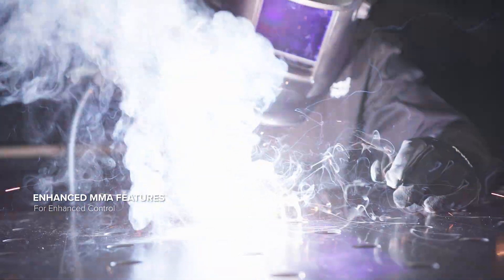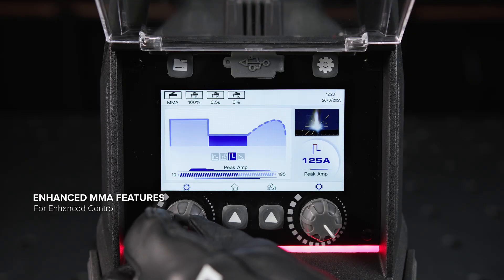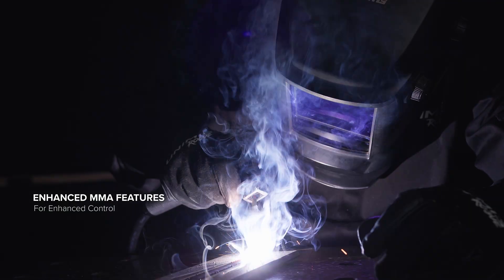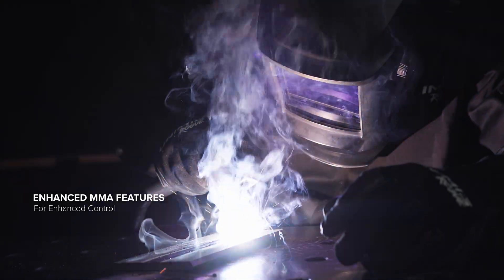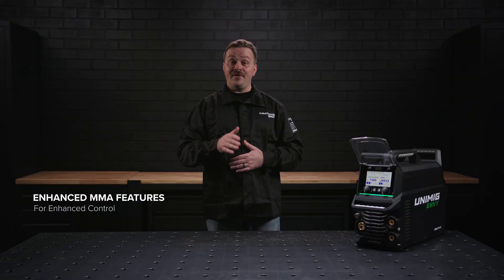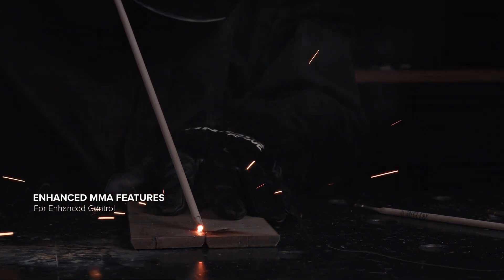The Hot Start feature gives a boost of current at the beginning of your weld, stabilising your ignition and eliminating any issues with striking an arc, especially on difficult electrodes. The Arc Force feature helps to keep the arc stabilised throughout the weld by increasing or decreasing the peak current to compensate for your arc length.